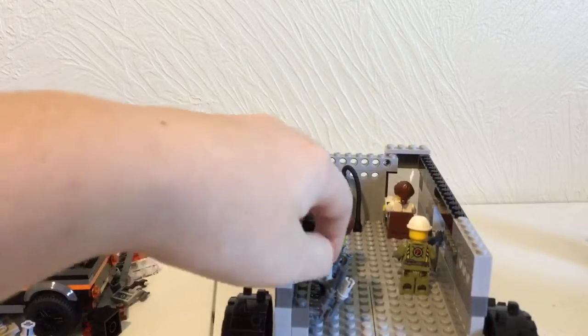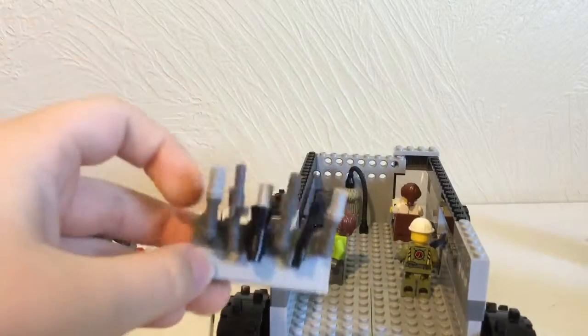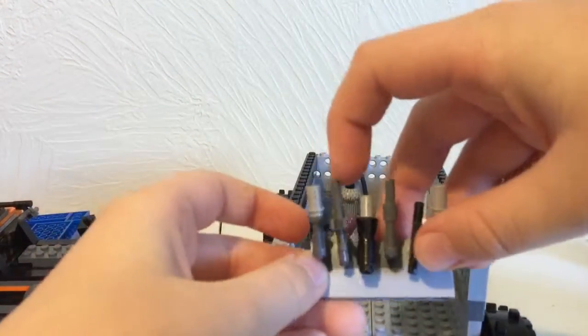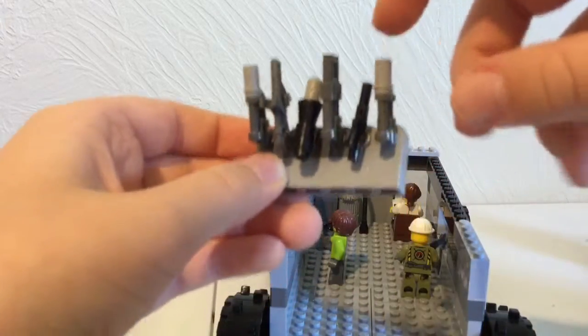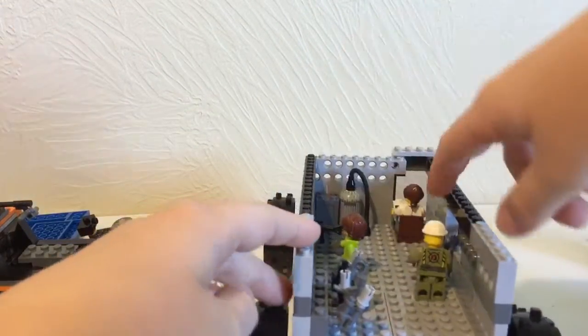First of all, right here you have a weapon rack. I'll take that out — here's everything: you have a silenced pistol right here, a little machine gun with the clip in it, a rocket launcher, a shotgun, just a regular machine gun, and another silenced pistol.